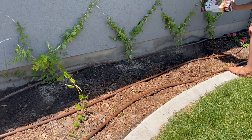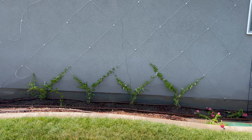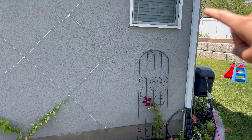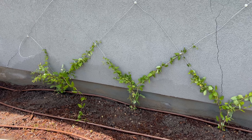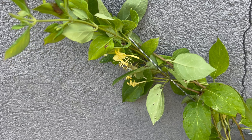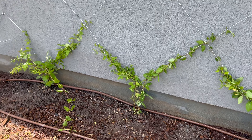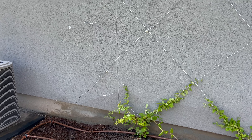I have this Loctite Power Grab Heavy Duty Construction Adhesive. It's marketed for indoor use, outdoor use, all of the things. This is what I used to attach these little hooks that I got from Amazon — they were also marketed for outdoor use, specifically for trellises on plants. I just filled the little backside with as much of the construction adhesive as it took to fill it up and then overflow it a little bit, then we just stuck it onto the wall and gave it 48 hours to dry. The package said 24 hours, but I found that after 48 hours is when it actually solidified.